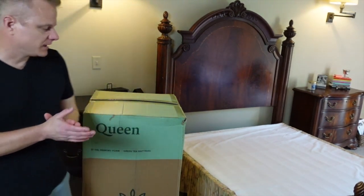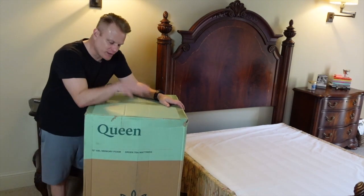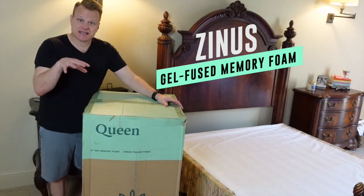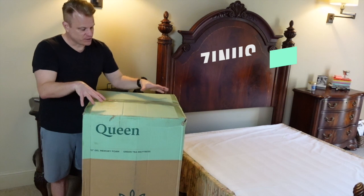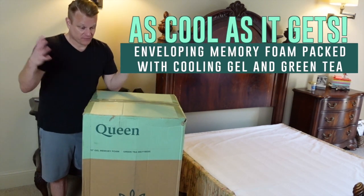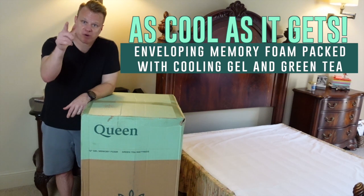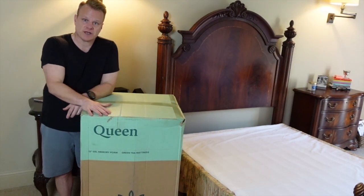We're super stoked today because we got our new Zinus Queen Mattress. This is a queen mattress that's in a box. It's memory foam but it's also infused with green tea and cooling gel. We live here in Atlanta, it's currently very hot and you know how that gets at night — it affects your sleep. Sleep is important, so it was important for us to get something like this when we got our new mattress.